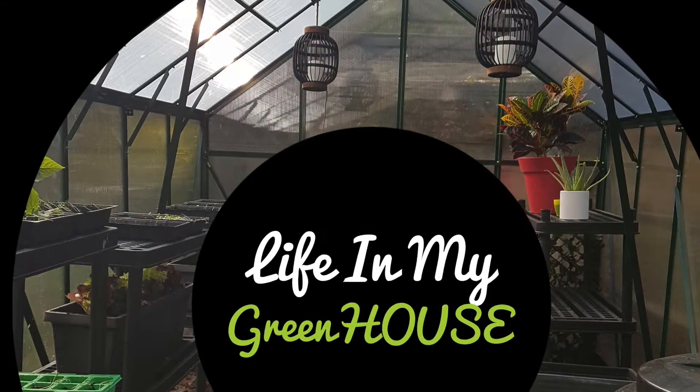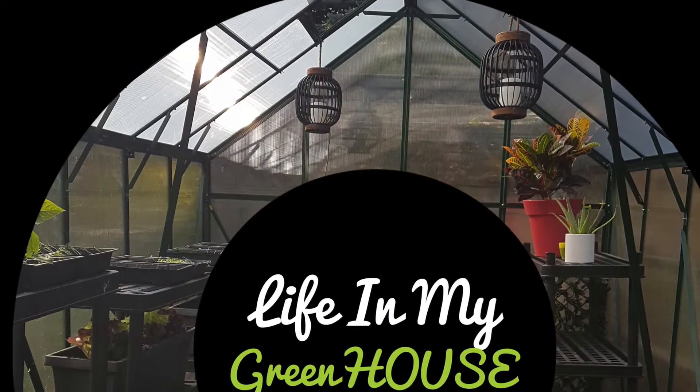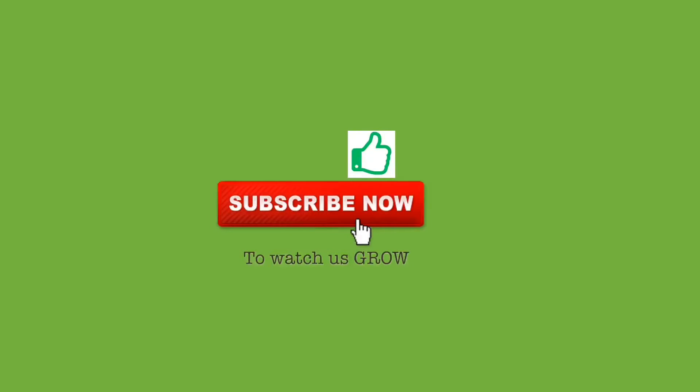Feel free to check out our other videos as we continue to grow together. See you soon!